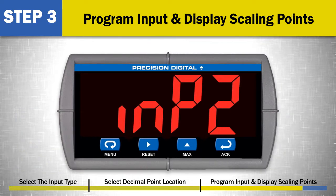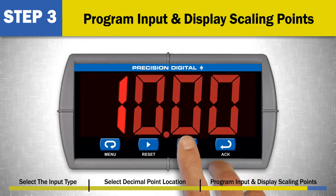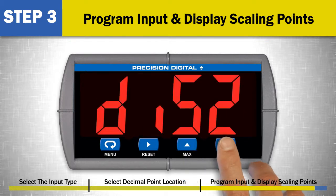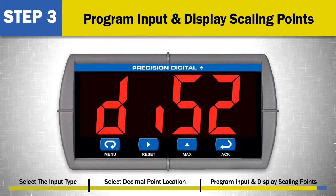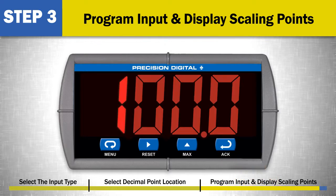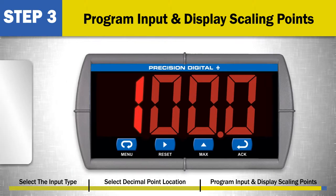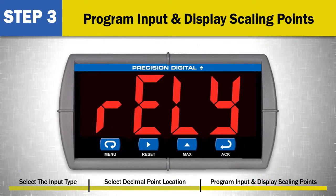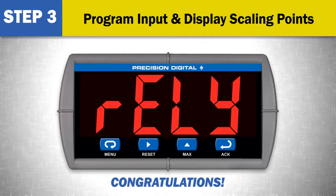Repeat these steps for input 2 and display 2. For example, to program a 0 to 5 volt input scaled to display 0 to 100, enter 5 for input 2 and its appropriate engineering units display value of 100 as display 2. When the display value for input 2 has been programmed, press the ACK button. Congratulations! You have just set up a 0 to 10 volt input and display scaling for your Precision Digital Meter.